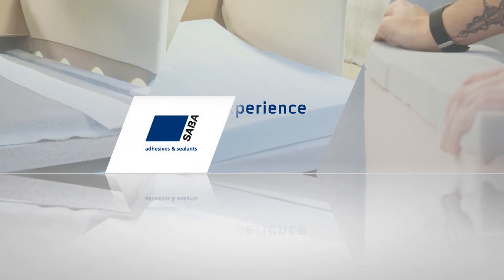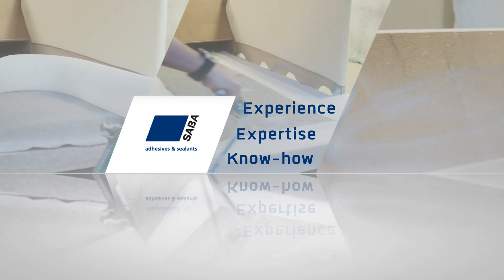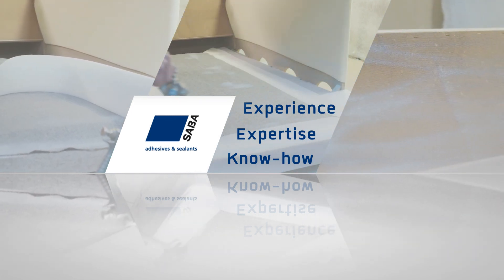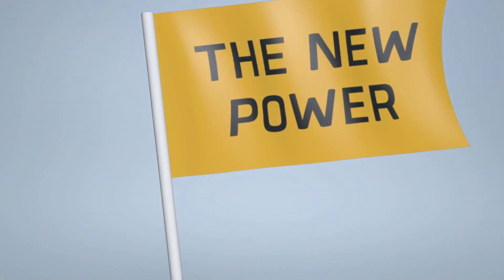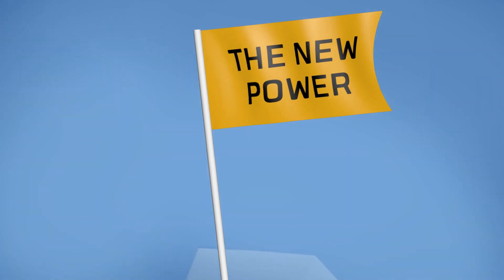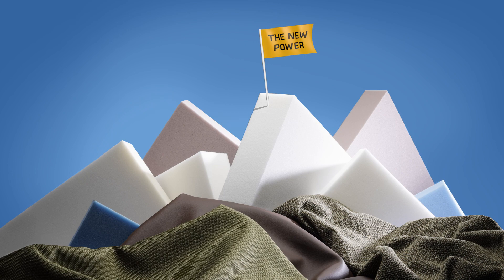With our experience, expertise, and know-how of water-based adhesives, you're assured of long-term continuity in your production process. Changing over to our CR-free adhesives is simple and hassle-free, thanks to our unmatched on-site support. We call that the new power.